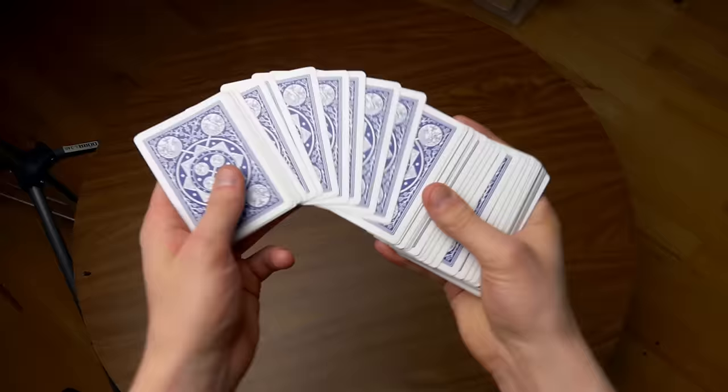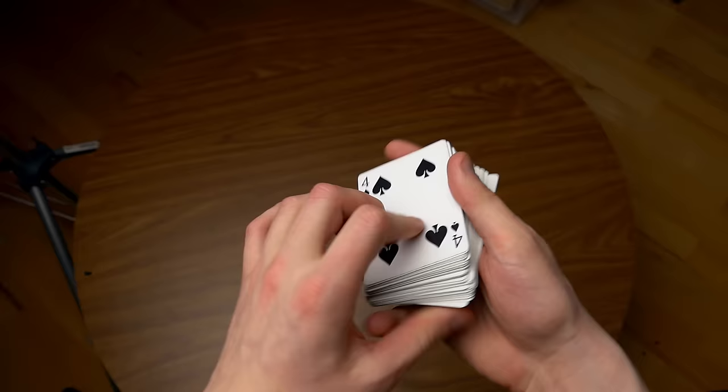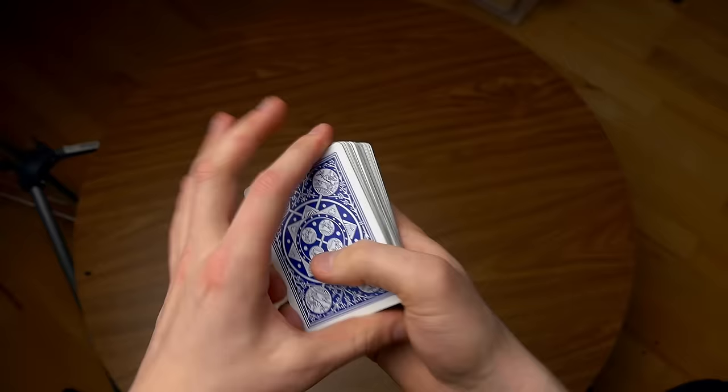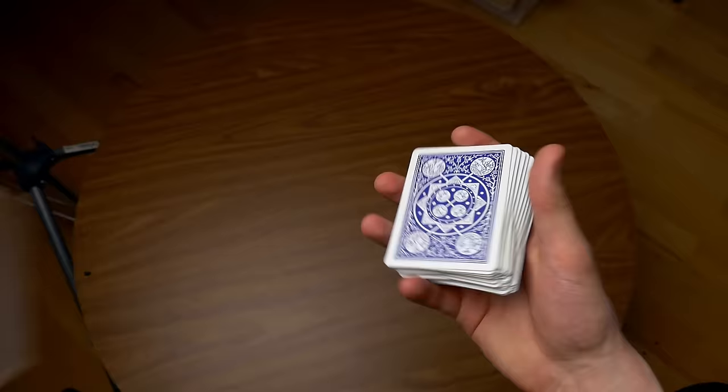Hello guys, and this is the Russian Genius. In this video I will be showing you how you can do a false shuffle. As you can see, this is the order of the deck. Let's just do a false shuffle — just like that. And as you can see, the cards are in the same order as before. I have a brand new deck, and let me do it once again with this deck of cards.